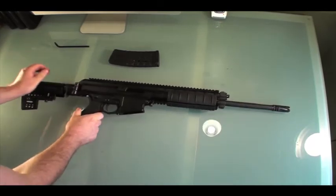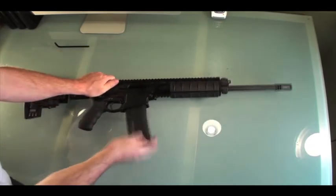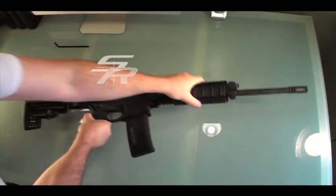Just shove that spring in a little bit, pop it in place, load your mag, charge your handle, and you are ready to go. Release the mag and boom — ready for duty.